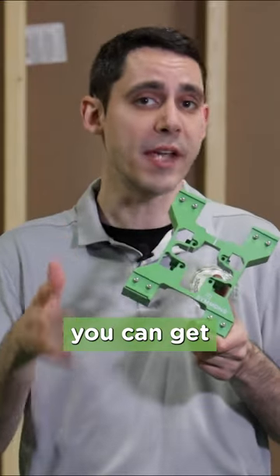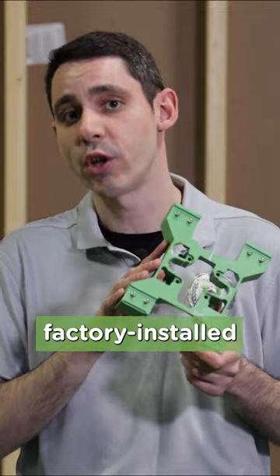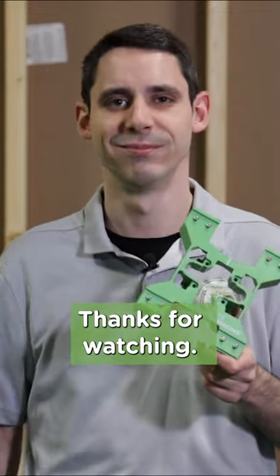And remember, you can get the Rapid Install Bracket factory installed, or you can order it separately. For more information, visit www.patreon.com.